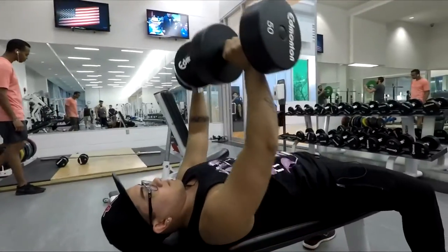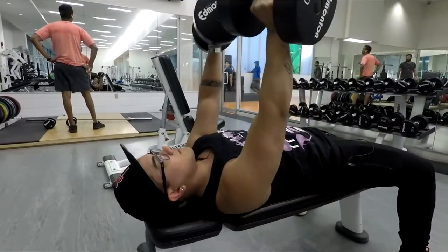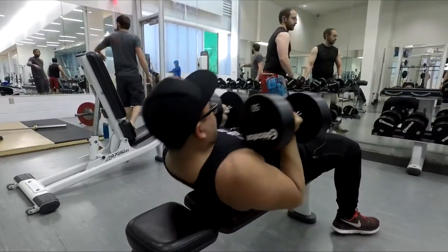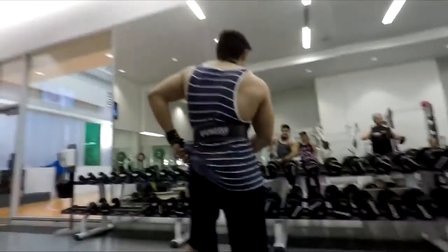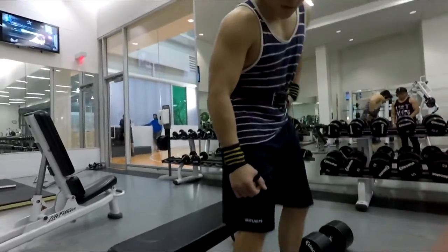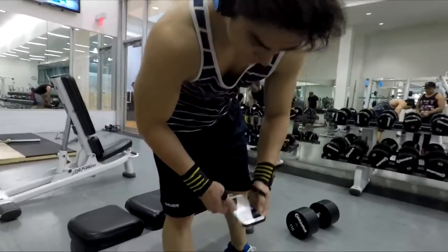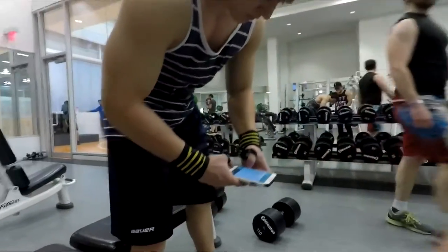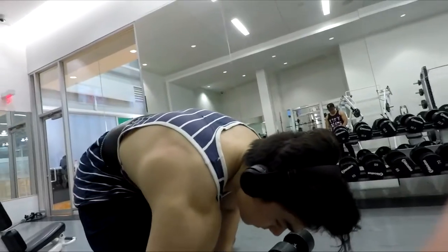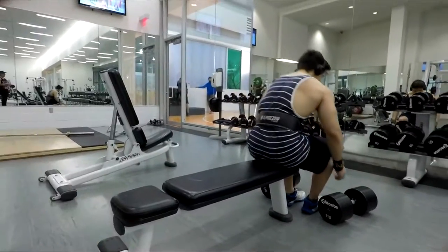We're starting off with dumbbell flat bench press — a warm-up set, then a heavy set, then two lighter sets. That's roughly four to five sets total. I do not include the warm-up as a working set, so it's about three to four actual working sets. I'm doing 110 pounds here. This was recorded about two weeks ago. This is basically my PR — I have done 115s but not in a while, so 110s was the best bet.